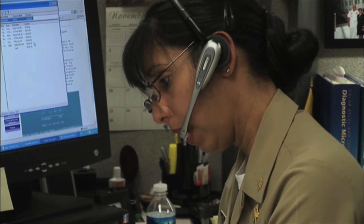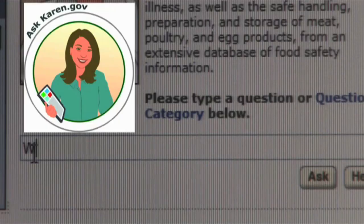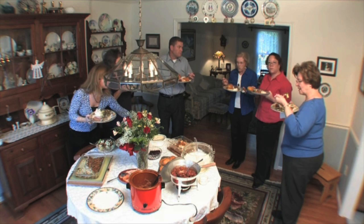For more information, call the USDA's Meat and Poultry Hotline at 1-888-MP-Hotline, or ask a food safety question at askkaren.gov. For the U.S. Department of Agriculture, I'm Pat O'Leary.